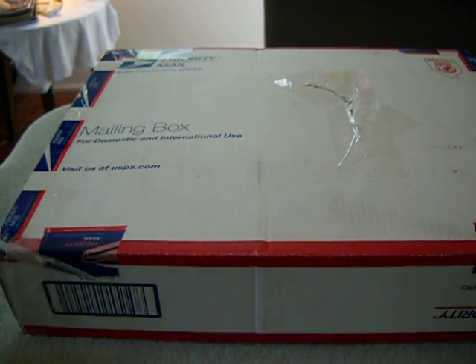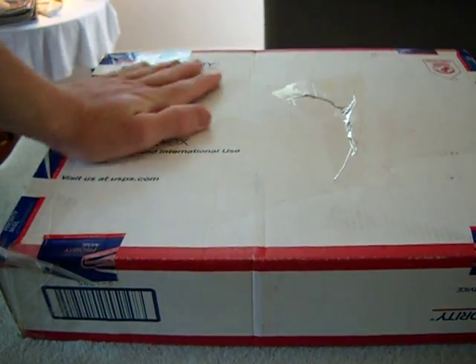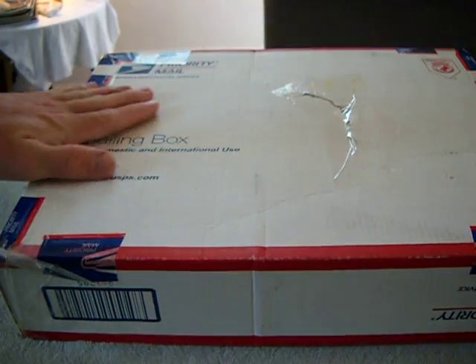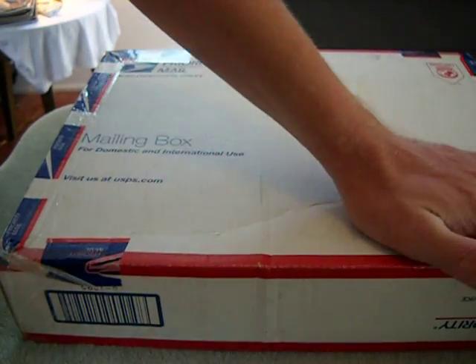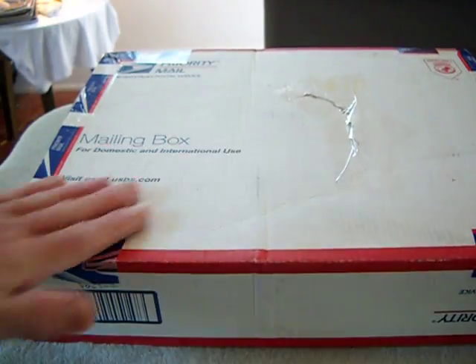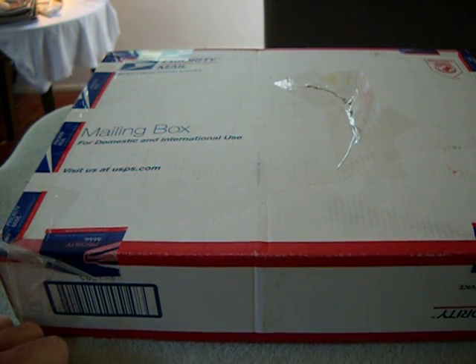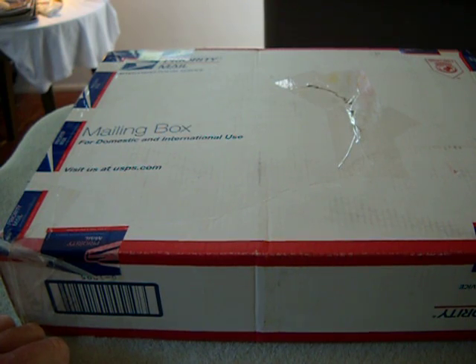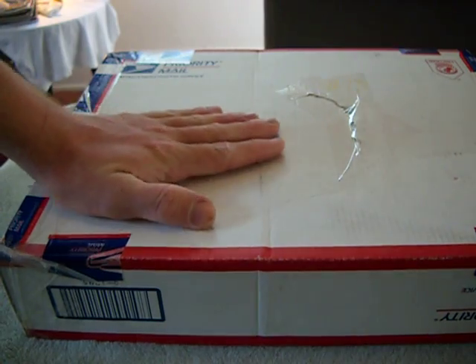All right y'all, got here an unboxing. As you guys know, I won the Dudes 80 Podcast channel contest — first prize, man! That's awesome. I've entered so many contests on YouTube, tons and tons, and this is only the second one I've won. So it's awesome — appreciate it, dude, thanks a lot. You rock.